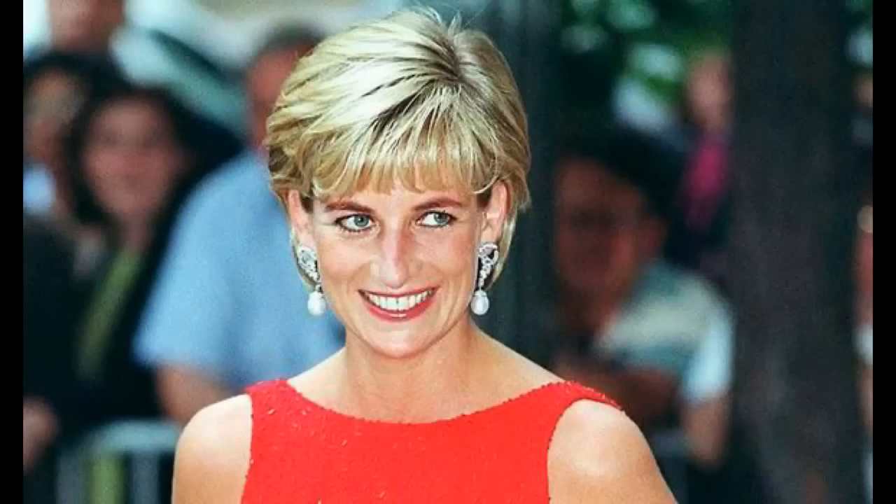And I'm going to end this video with a smiling, happy Princess Diana in happier times.